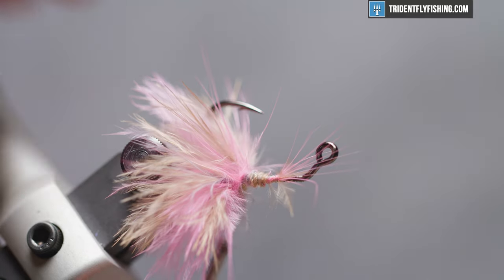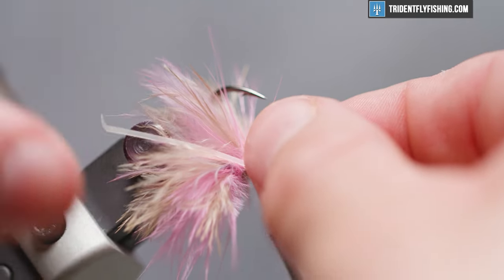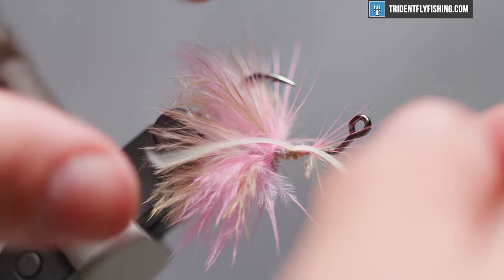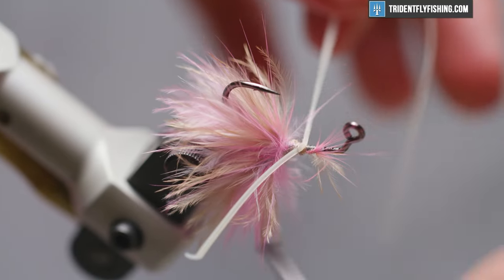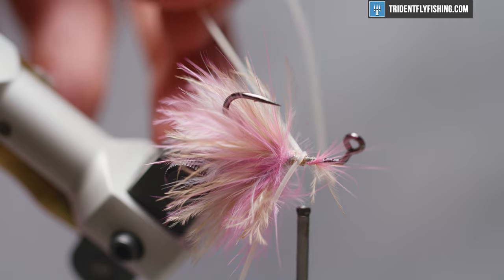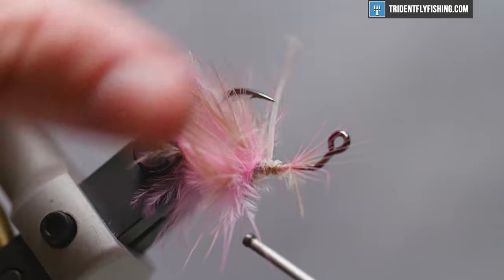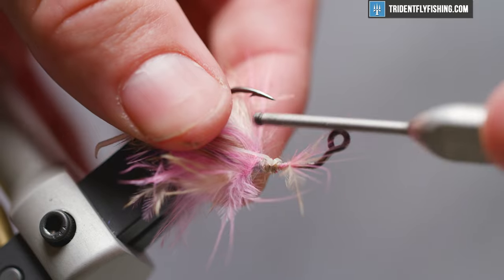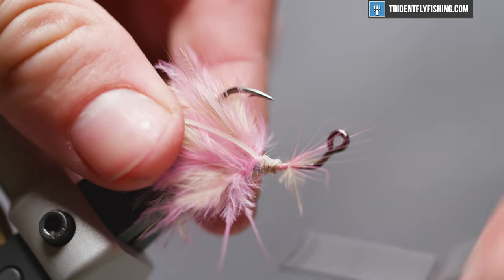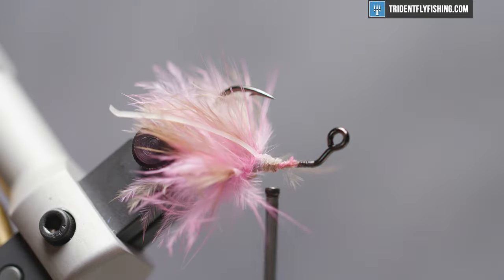Clean that up just a bit and then move into the silicone flutter legs, color tan. We want to measure these out to be just beyond the hackle fibers. Tie them in on the side nearest you, reposition as necessary, and then fold them over to the other side. Make sure those are right on either side. These are just kind of bugging me so I'm going to snip them out of the way.